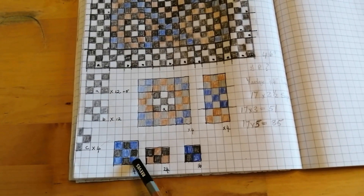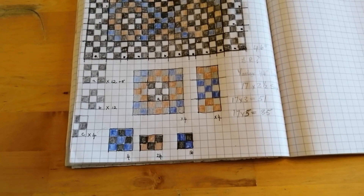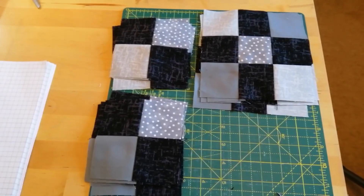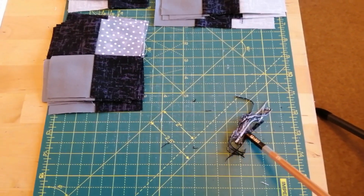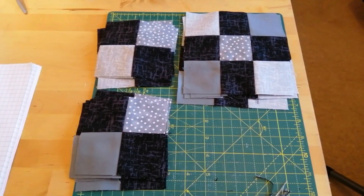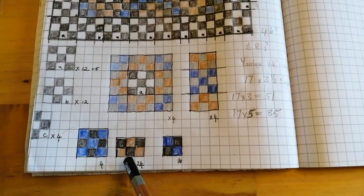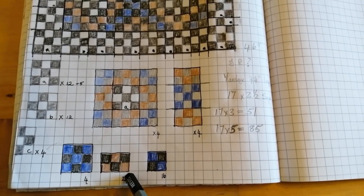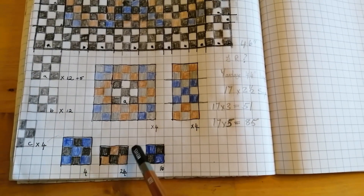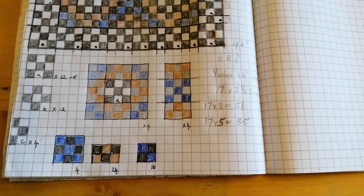I've now sewn all of these grey squares — the blue-grey cool-toned squares — together and they're there looking like that. I've trimmed them; there's hardly anything to come off, just a tiny little sliver off the edge. My next job is to create 24 blocks in warm tones and they are two squares by three, so that shouldn't take very long at all.